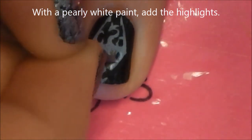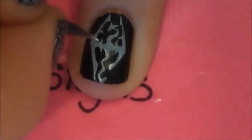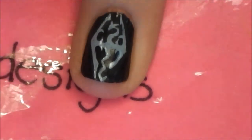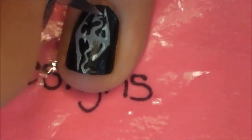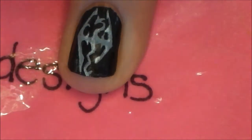Taking a pearly white paint, we're going to be adding highlights. This is totally optional — if you don't have white paint, don't worry about it. But I would suggest looking at a picture of the logo, because that will show you the highlights very clearly and easily, whereas just watching this might be a little confusing.